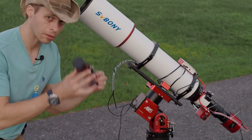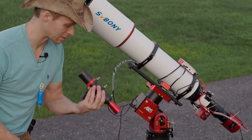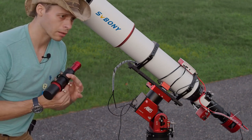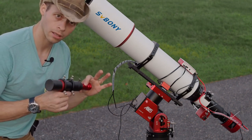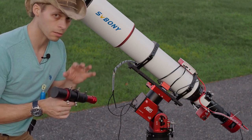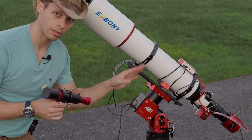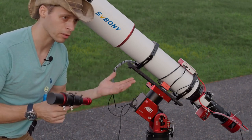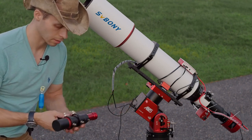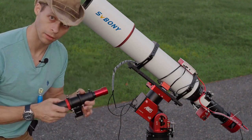If you're wondering what kind of guide scope you should use, SV Boney just came out with this 40 millimeter, 170 millimeter focal length guide scope. If you pair it with something like an IMX290 sensor, which has a pretty small pixel size, it's just about a perfect match for this scope if you're using a camera with about a 3.75 micron pixel, which is about the average size these days. This guy is actually pretty cool — I might do a video on it separately.